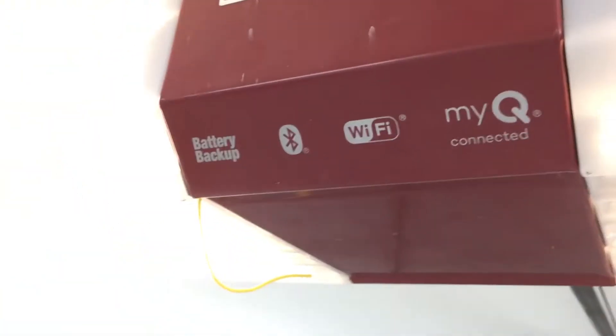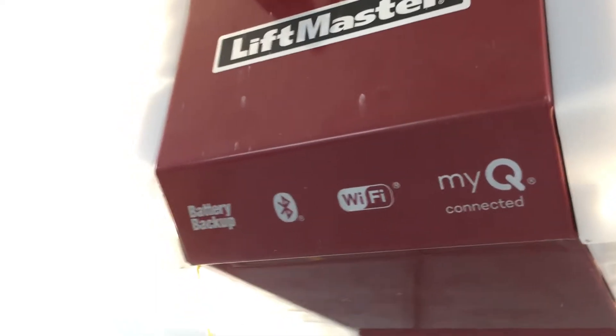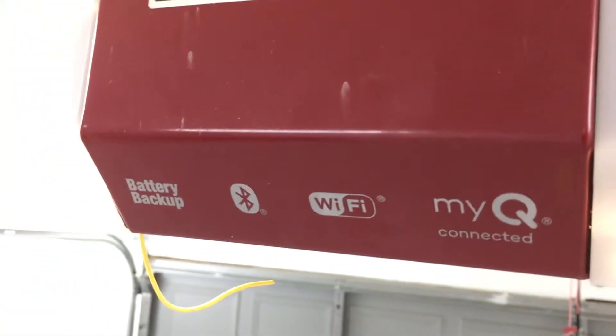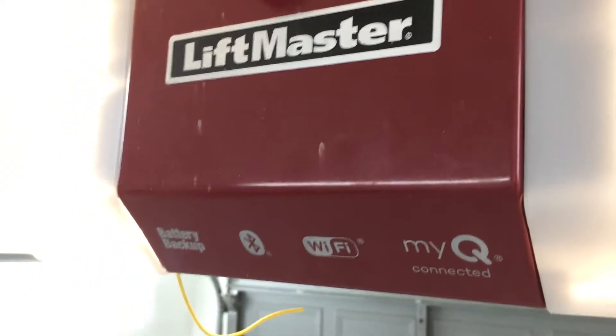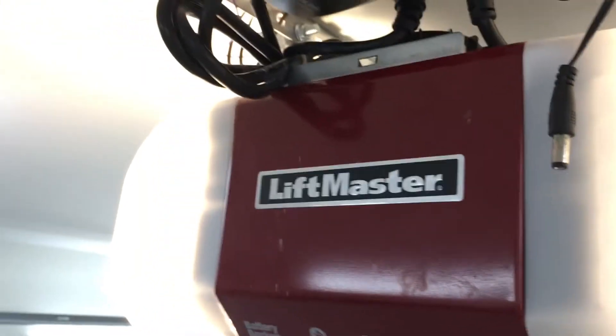One other thing that I could not get working easily was my Insteon IO-Link opener, which I've got up here in a weird power configuration. You might be saying, 'It's already got Wi-Fi and MyQ — why do you need the Insteon?' Well, you're right, I don't, but I thought it'd be fun to get it working anyway.